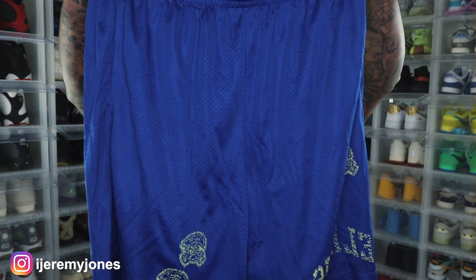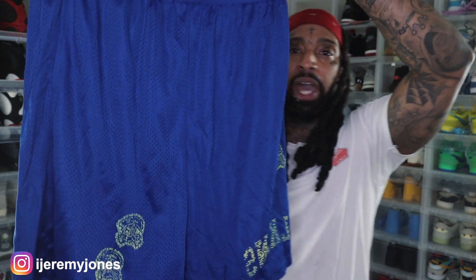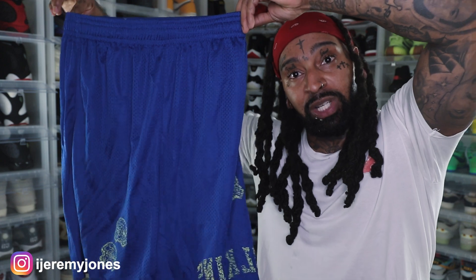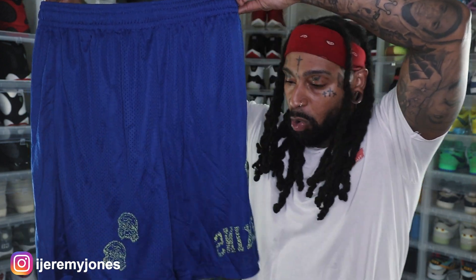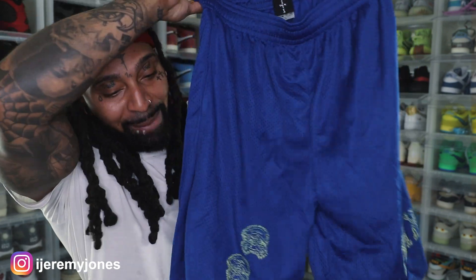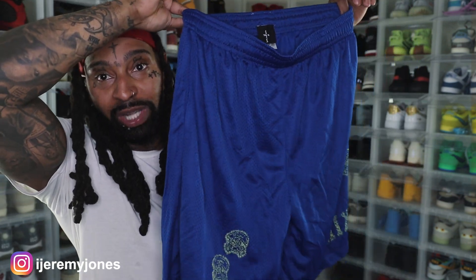Hopefully I can hold them up correctly — boom, right here, all up in the grill. Yeah, totally not worth 80 bucks. These joints look like... I'm not mad about the length, and I'm gonna try these on.